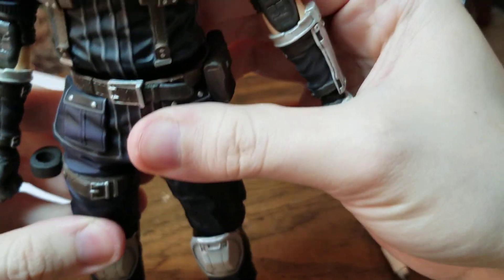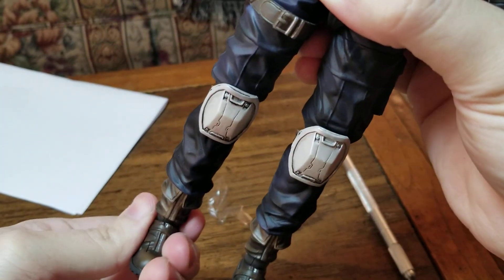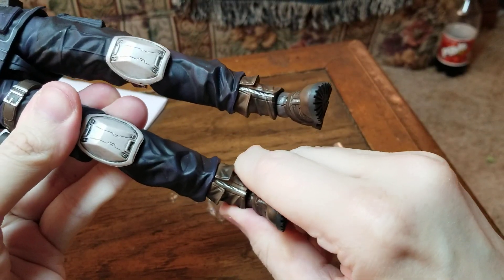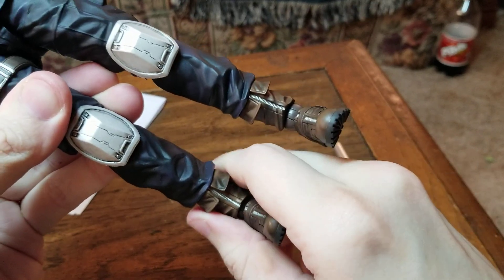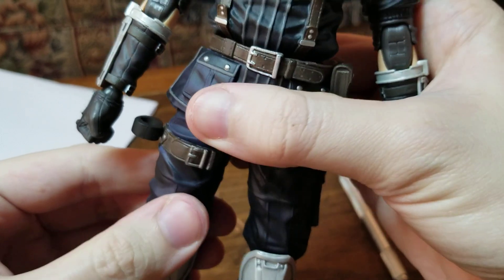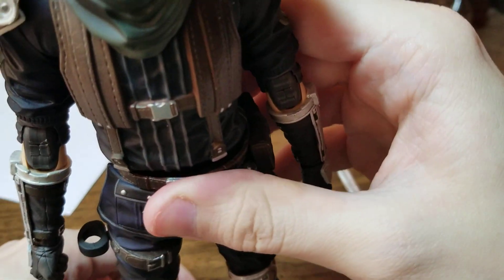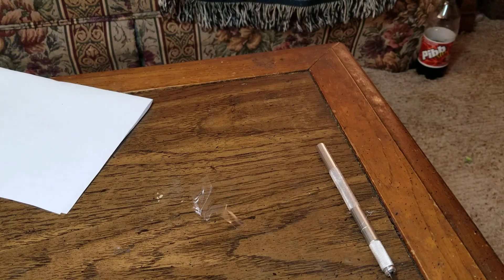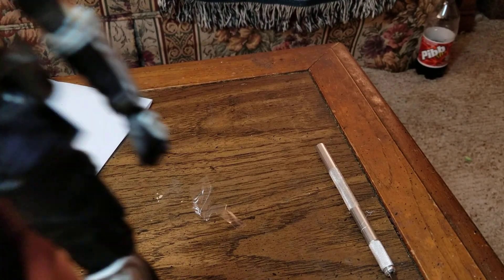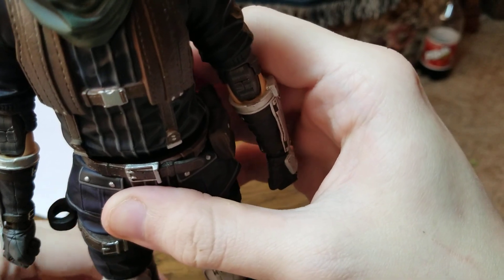All in all, this is a pretty good figure. I hate when the kneecap thing popped off, but hopefully that'll stay now. If it falls off again I'll have to contact Square Enix and let them know about it — they'll probably have to send me a replacement, which would suck because that would be another long wait. But hopefully we're good. We've got the soldier figure now.